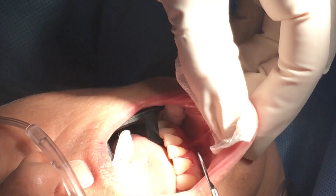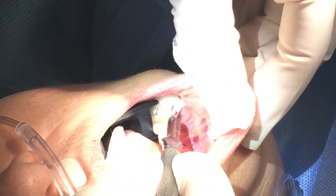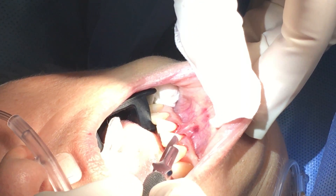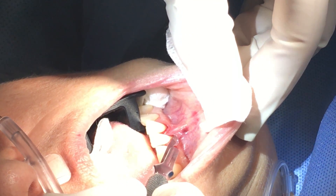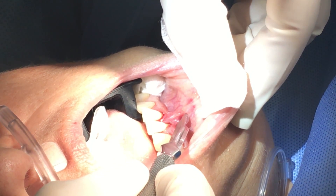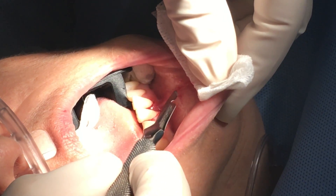Okay, so now we're going to begin our lip switch incision. I measure the amount of recession — it should be about one and a half to two times that, so we're about here, or to the extent of the frenum.